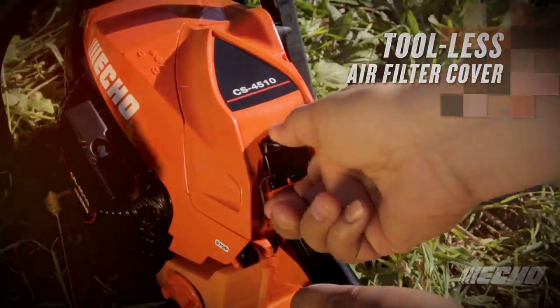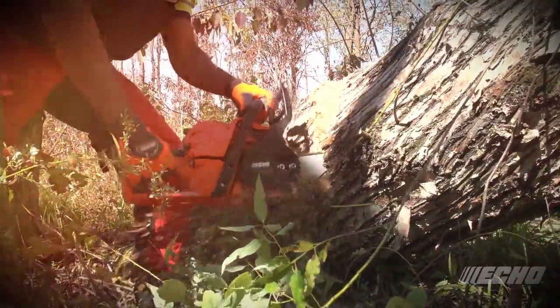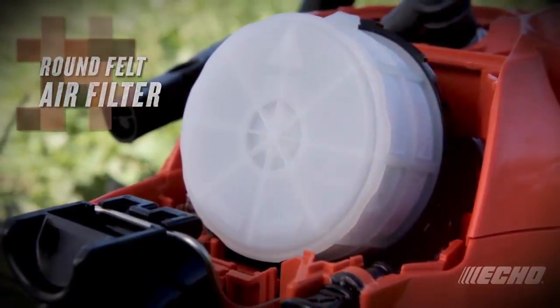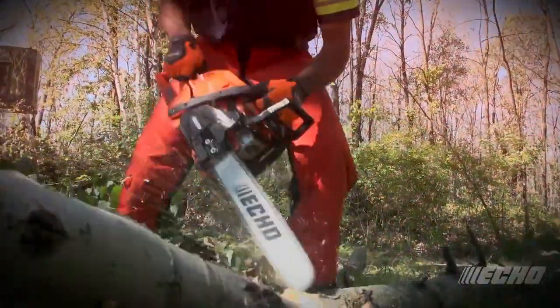The CS4510 is equipped with a single clip to hold down the air filter cover, resulting in easier maintenance. A round felt air filter provides a large surface area to ensure a steady flow of clean air to the carburetor.